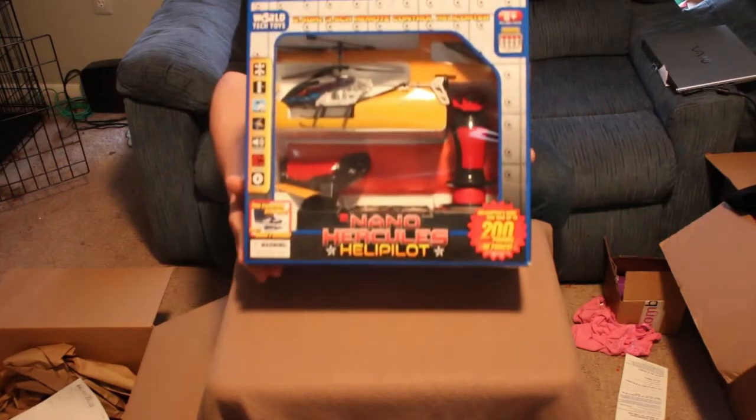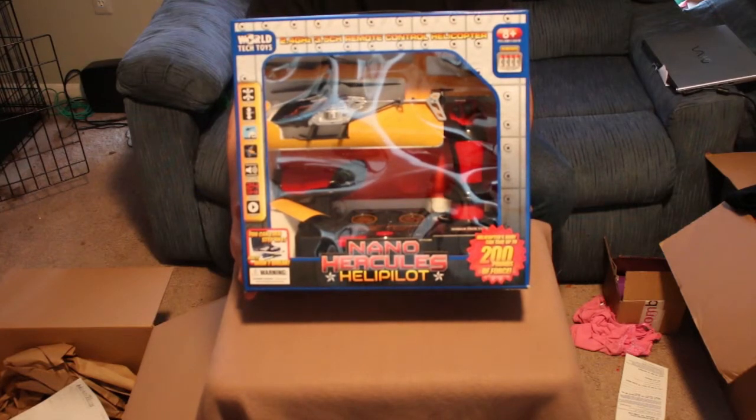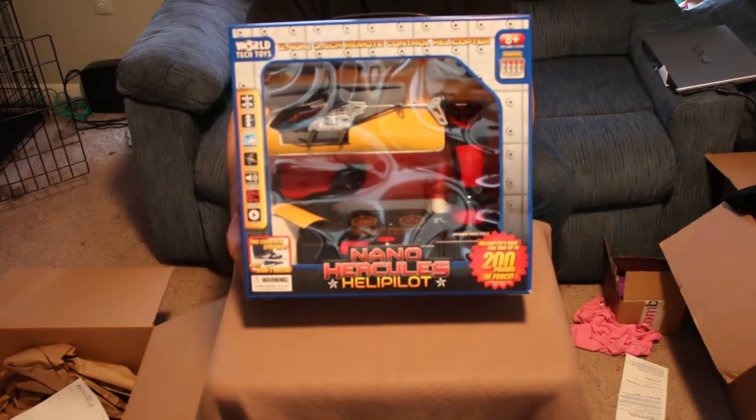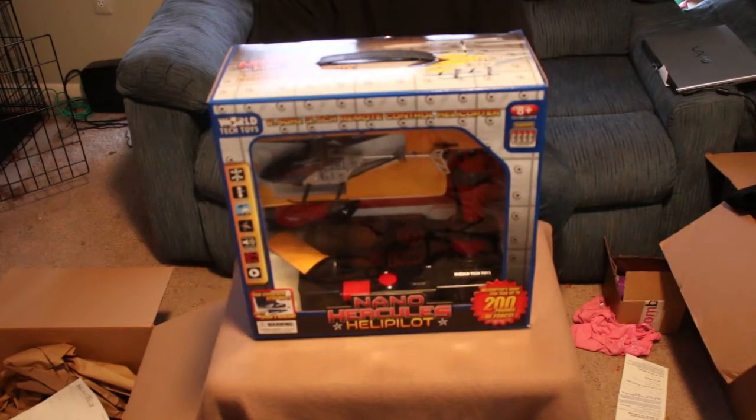With these Nano Hercules, they say that the bodies can take up to 200 pounds of force before they actually break. I don't know if I'm actually going to test that out, but it's always good to know, especially if you have younger ones playing with them.